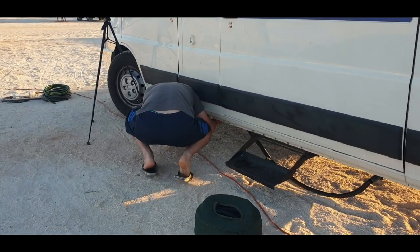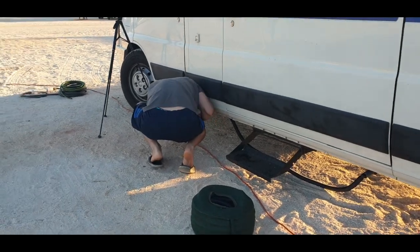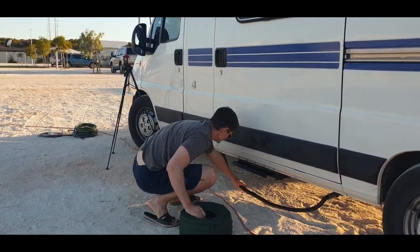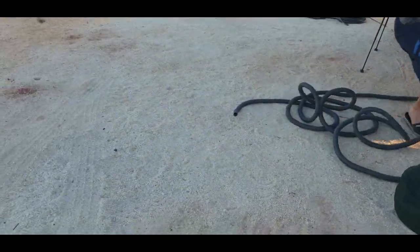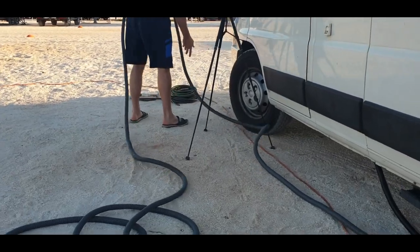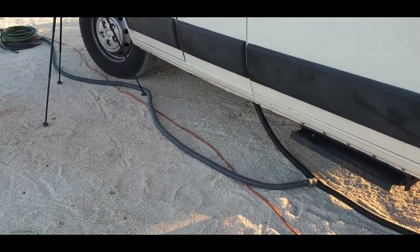We've got services: greywater drains, power, and fresh water. We've got two greywater tanks, and this hose connects between our two greywater tanks. It goes to a single hose which connects to the greywater drain.